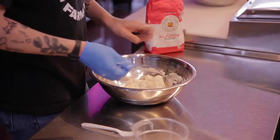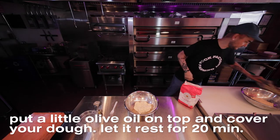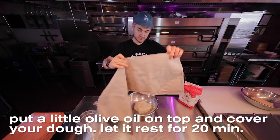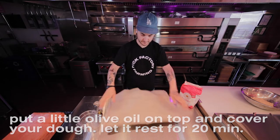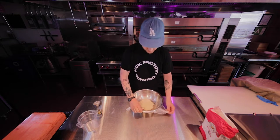We'll let that rest for 20 minutes. You can put a cloth over it or use saran wrap. Look at that — the shaggy dough 20 minutes later.